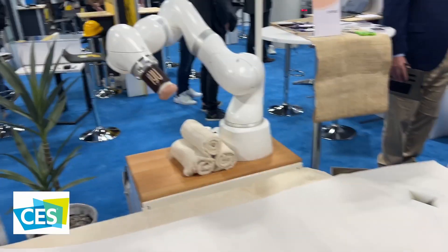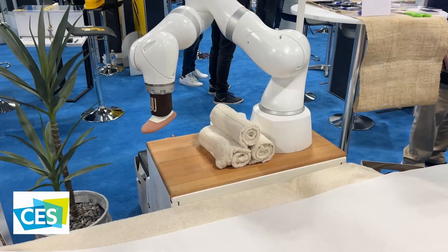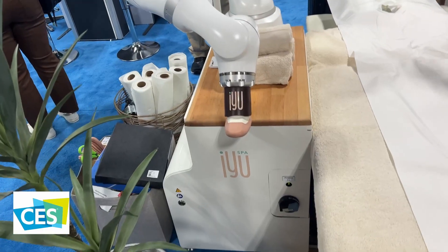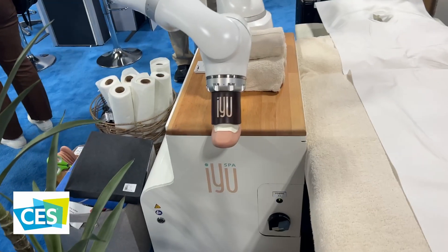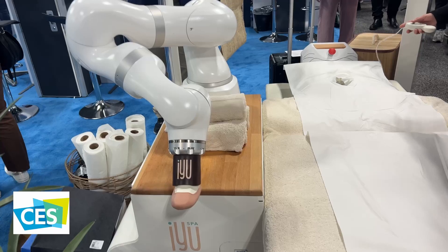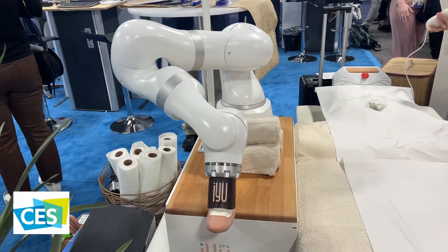At CES this year in Las Vegas, Nevada, I found this crazy robot. I'm John Cohen, and this is my tech. Have a look at this amazing robot — it is a massage robot, that's right.